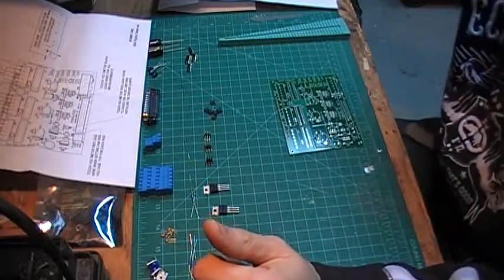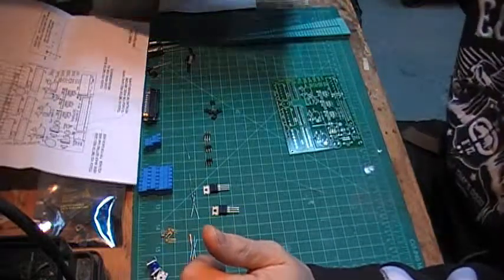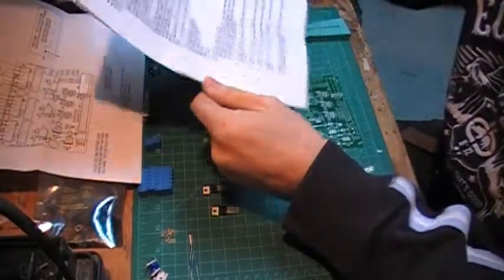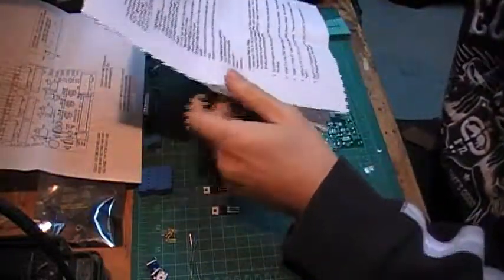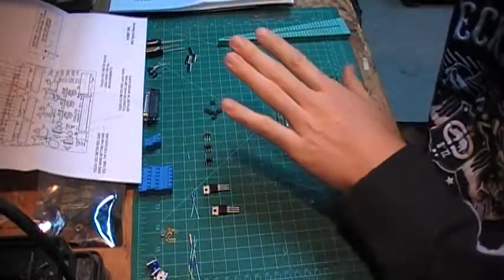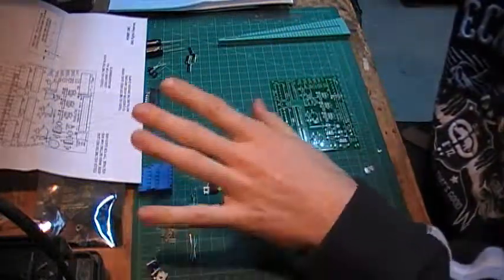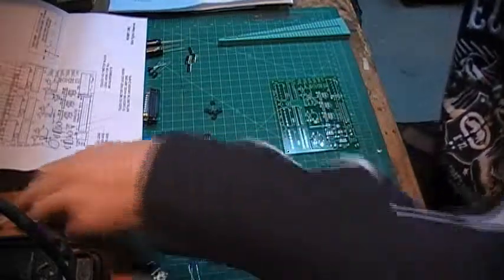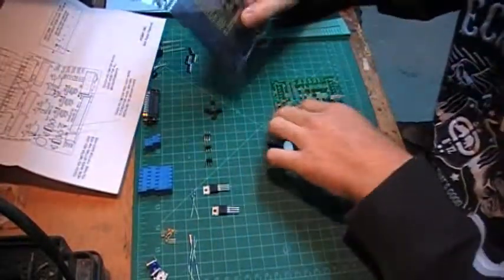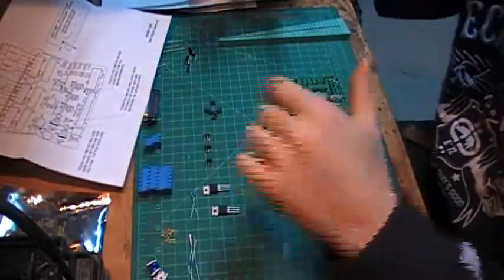I'm just starting the assembly of this board. I read the instructions and I do recommend everybody, if you're not really used to electronics, read these things at least twice, make sure you understand everything. The way I see it, we're gonna install first all the resistors, then all the capacitors, then the connectors. We're not gonna install the drivers until we do some voltage testing on this board.